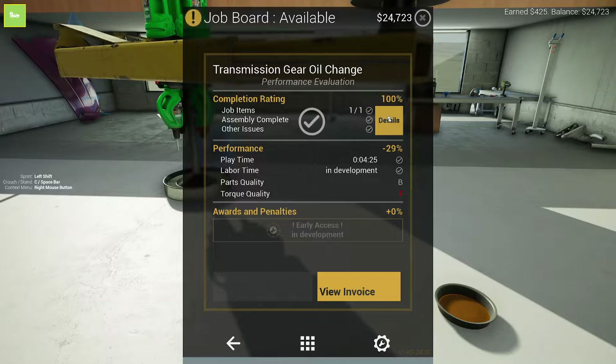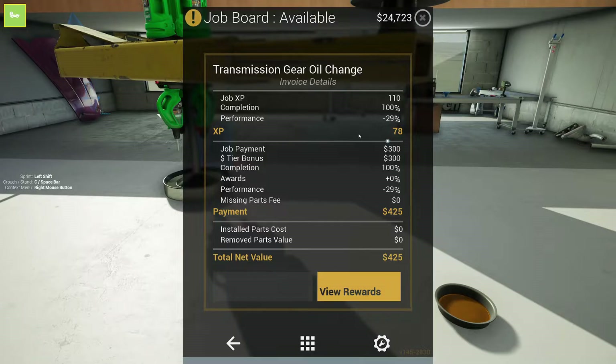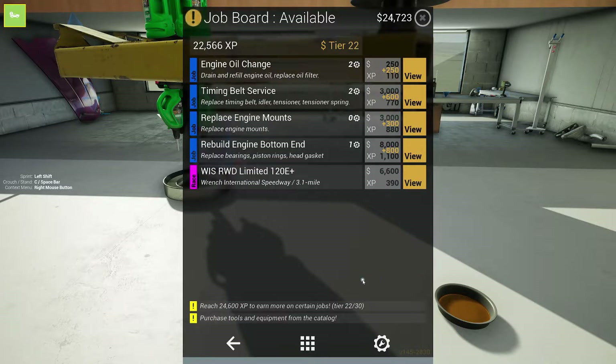Torque quality F, but we got it — that one's done. Performance is a little less, but we got $425 for that one. I forgot what the bonus was. No new stuff. Well, that's basically going to do it for the first episode of Wrench.